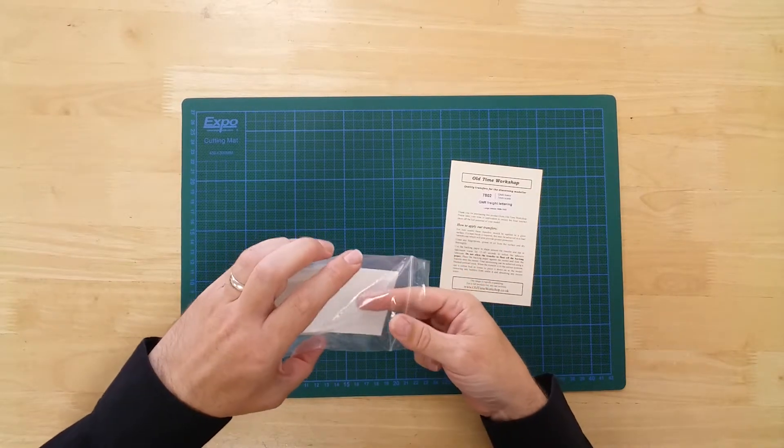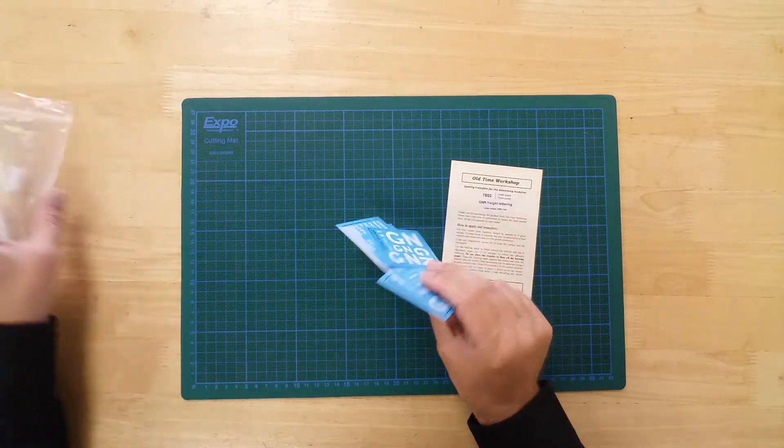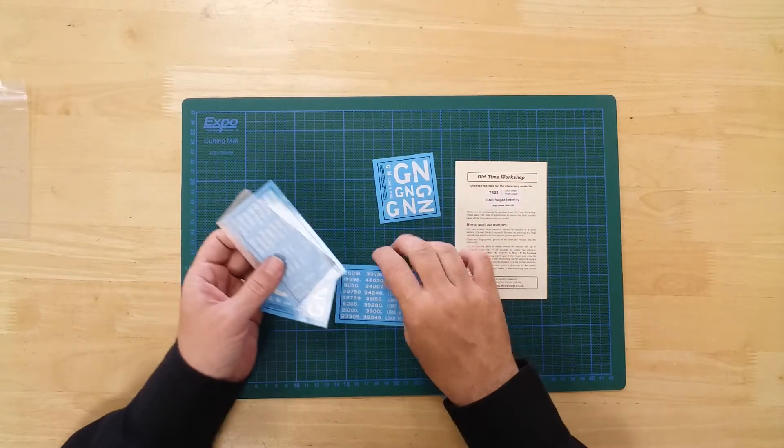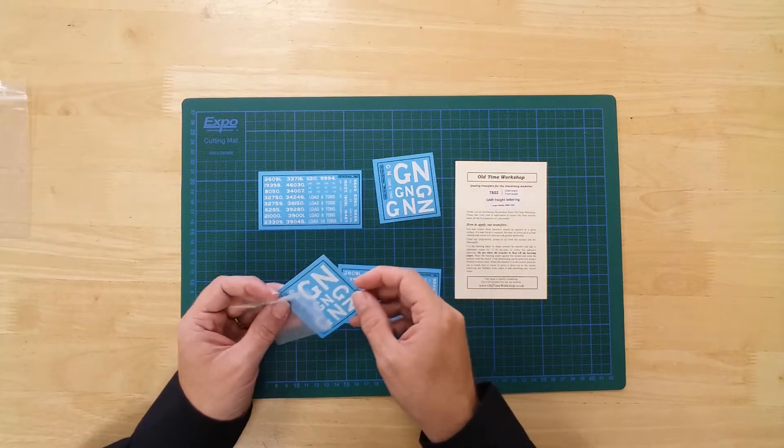In the pack, you will find the transfers needed to add prototypical numbering and lettering to an O-gauge GNR wagon, from the period 1898 to 1923.